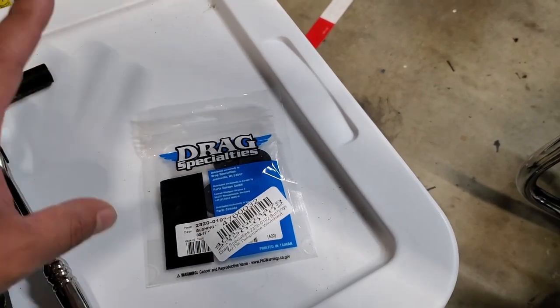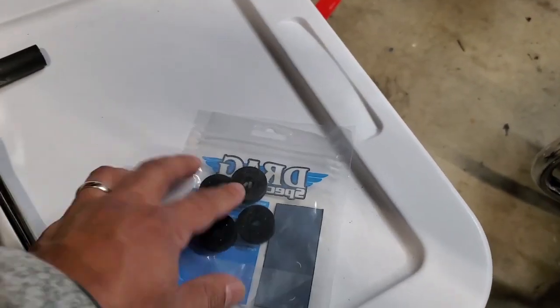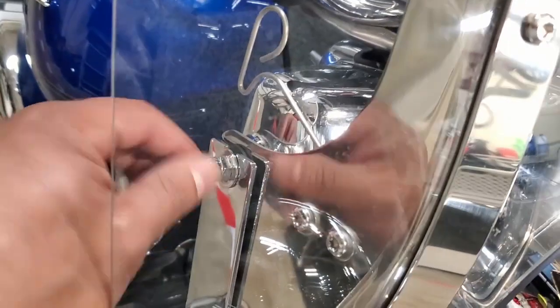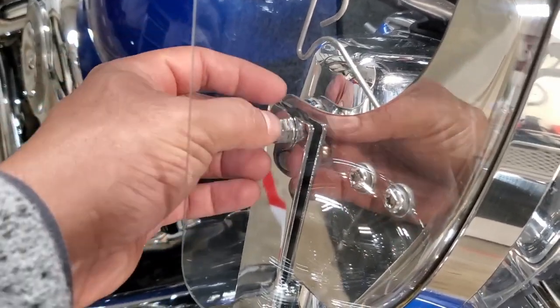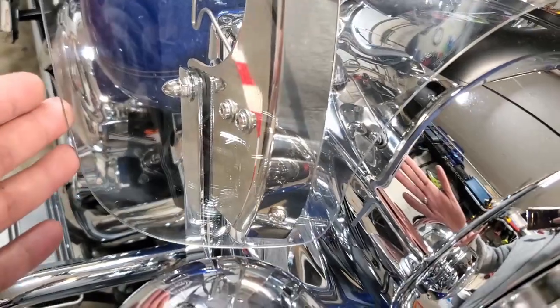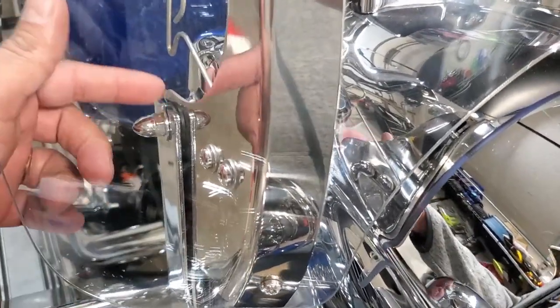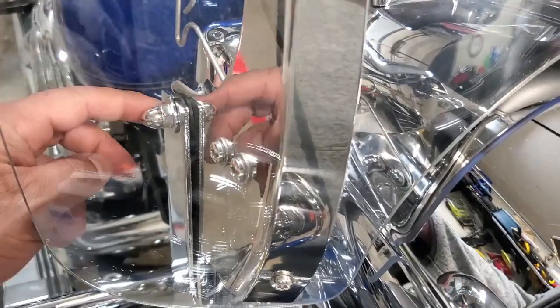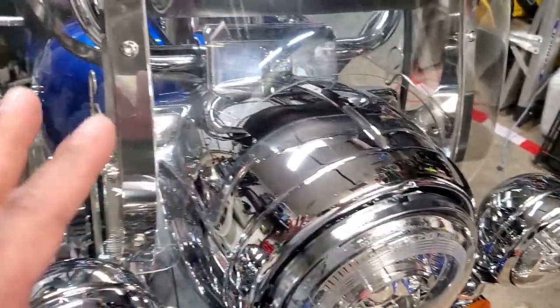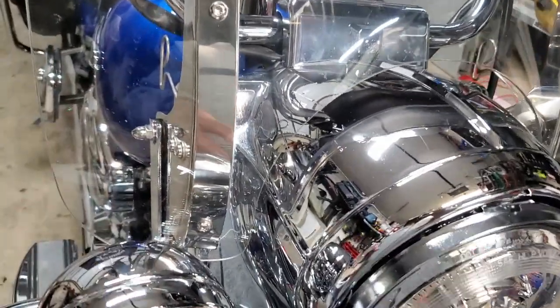Drag Specialties has been around a very long time and they're one of the bigger names. It comes in a pack of four. The ones from Harley actually come with the replacement nut-stud as well, whatever you want to call that. Anyhow, it should be a simple remove and replace. The reviews I was reading said folks were having to file the grommets down to get the windshield hook across them, so let's pull off the windshield and set it aside carefully.